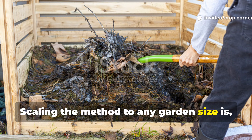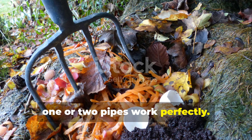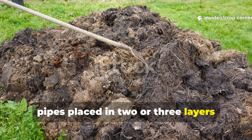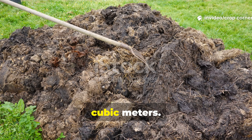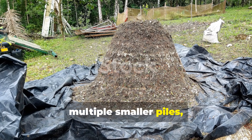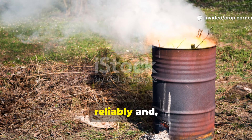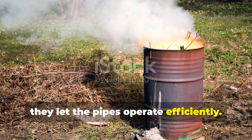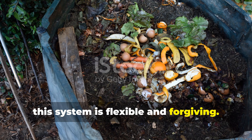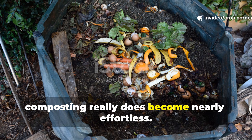Scaling the method to any garden size is pretty straightforward. For small piles around 1 cubic meter, 1 or 2 pipes work perfectly. Medium-sized gardens benefit from 2 to 4 pipes placed in 2 or 3 layers through a pile that's about 2 to 4 cubic meters. For large gardens, it's best to divide compost into multiple smaller piles rather than trying to manage one massive heap. Smaller piles tend to maintain heat more reliably and let the pipes operate efficiently. No matter the scale, this system is flexible and forgiving — as long as you keep the carbon-to-nitrogen ratio and moisture levels just right, composting becomes nearly effortless.